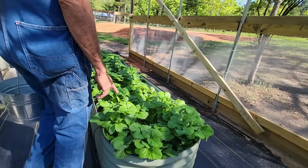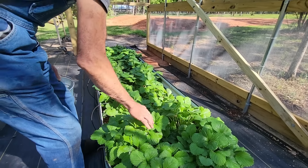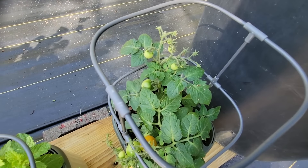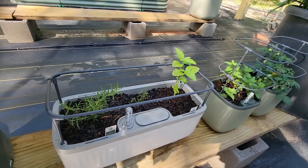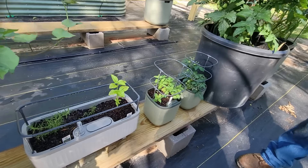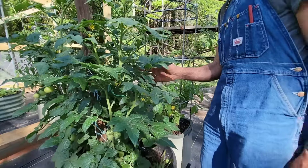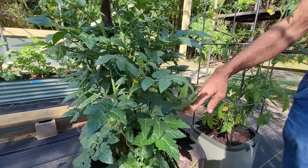Now look at these strawberries - they were blooming the other day. These are everbearing so they bear several times. There's one turning right here. This container has basil, rosemary, and thyme. We're gonna see how these little things do. Look at these tomatoes - this is the cherry tomatoes. This is the one I babied all winter. This one went through the 20-something degree temperatures and still made it. There must be a hundred tomatoes on that plant. When this starts, it starts.